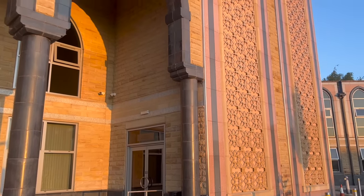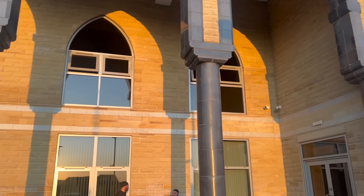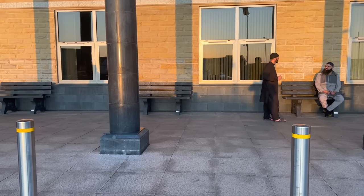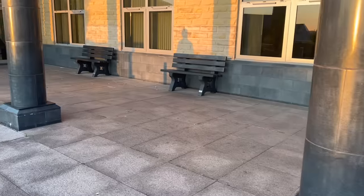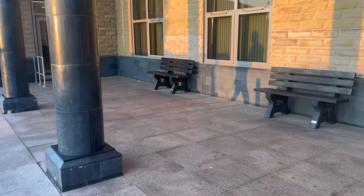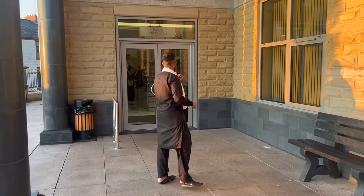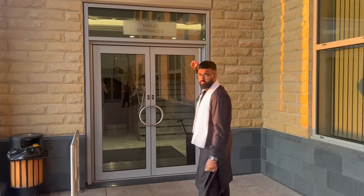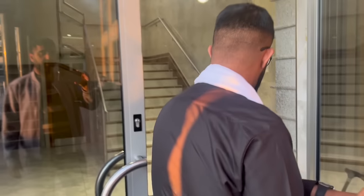We are just going to look at the architecture a little bit and then come inside as well. They have got benches in place there, people are sat down talking. This is entrance 2 and as you walk in...